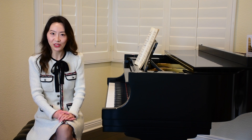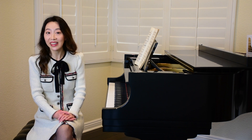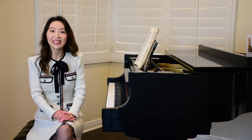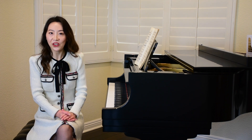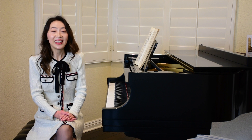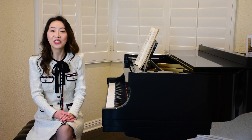Recently, I made a video on how to practice sight reading — I explained and demonstrated a standard procedure. Check out the link below if you haven't watched it. That video is a basic guide. Today, let's take one step further. I want to share six principles that can help improve your sight reading skills, plus suggestions for advanced level pianists who want to take their sight reading to the next level.